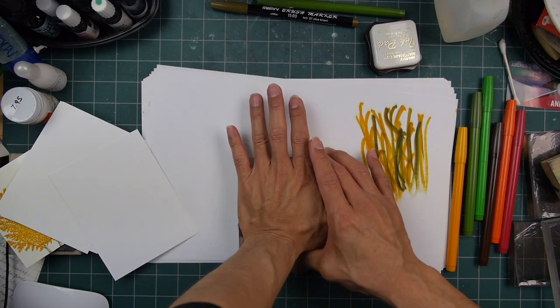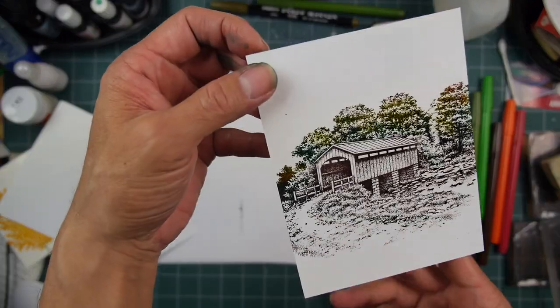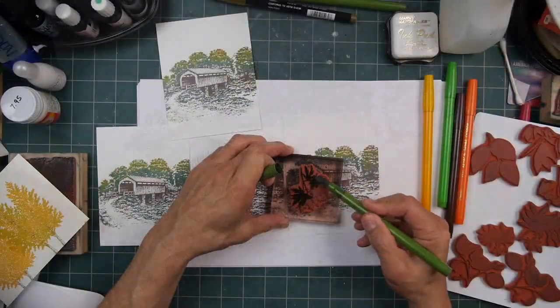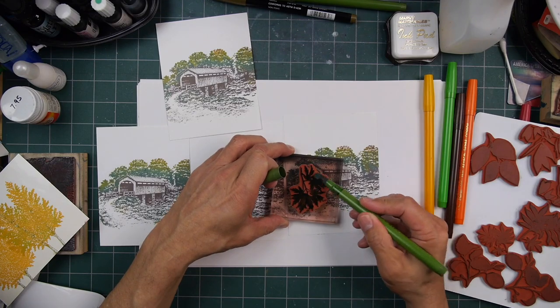Sometimes people just stamp out black and then color in, but it's nice having those colors inherent in the impression itself. It saves you some time afterwards.